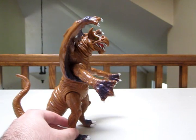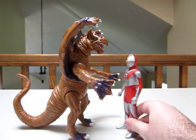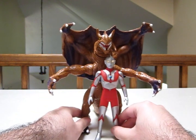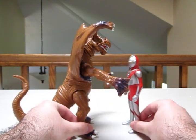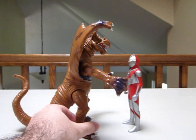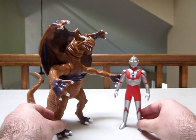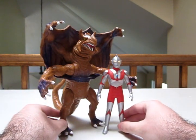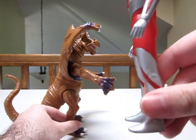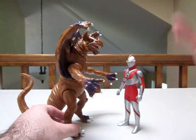Speaking of size, let's give a size comparison with Ultraman. Look at that — he's frickin' gigantic. Obviously he was not this big in the TV show, though we never really got a good look at him because he was always flying around out of range. But this looks pretty neat — a big, imposing monster who is genuinely big and imposing. It's a nice change from all the monsters who are usually pint-sized compared to Ultraman because they're all so underscaled.